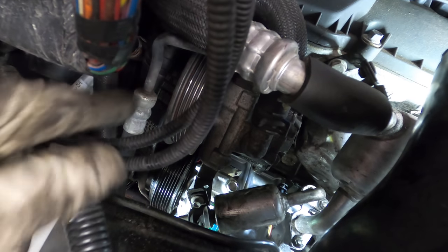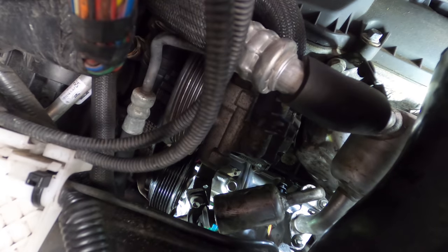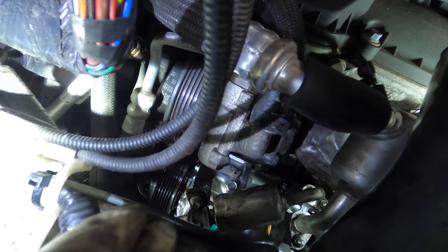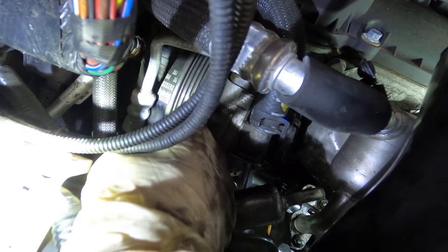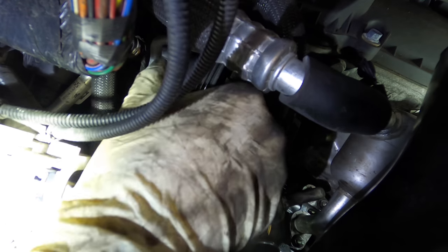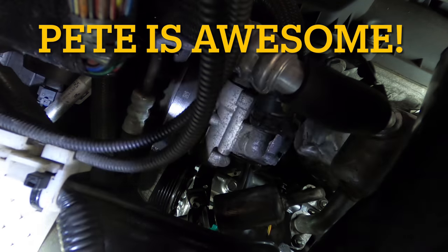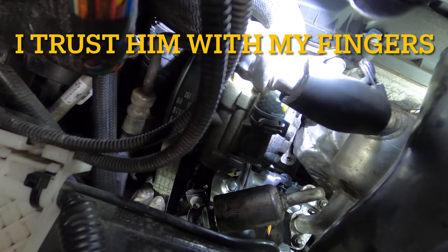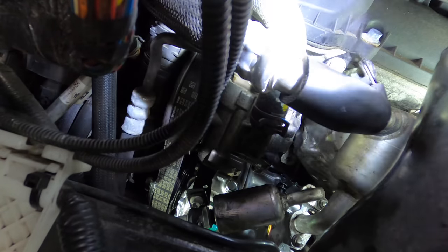Now I need to let it down and get my healthy helper to get this belt back on. Go ahead and pry up on the tensioner please. Get comfortable, it's going to take a second. If you're going to lose it let me know because my fingers are in the way. Release — keep going, you're good. That's an installed belt — we got it, thank you.